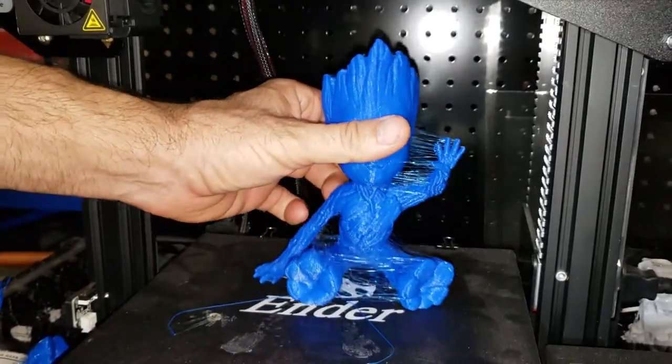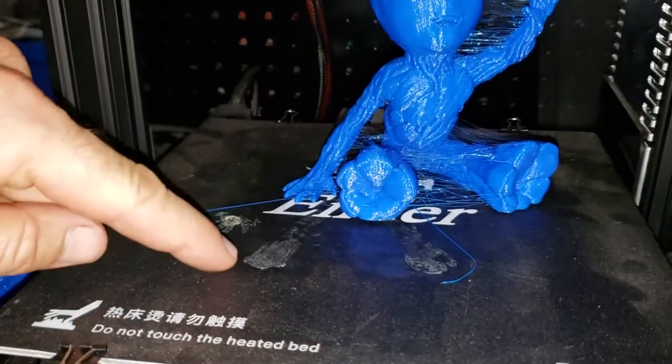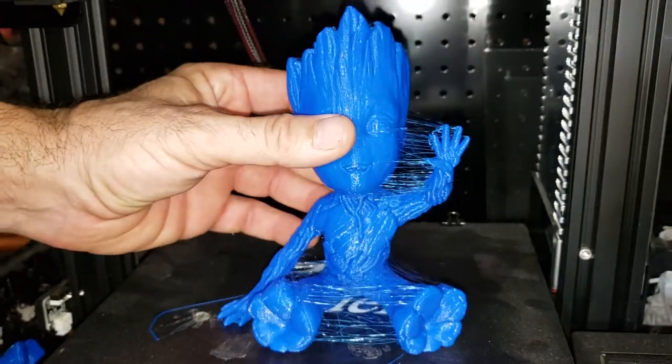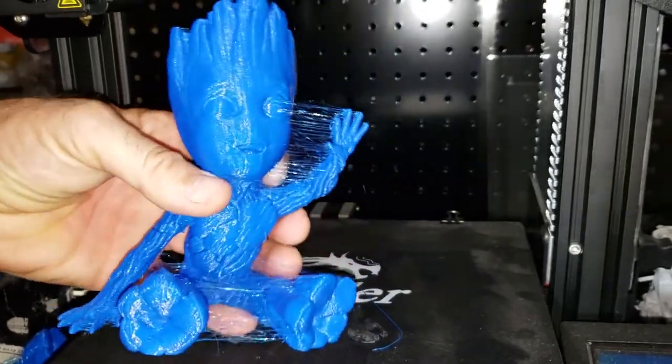The glue stick worked great. You can see there's a little bit where the glue stick was used - it's kind of shinier through there - and baby Groot pulled right up. I like the glue stick method.